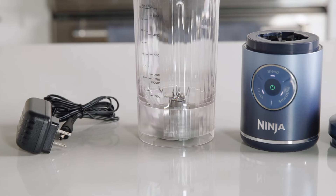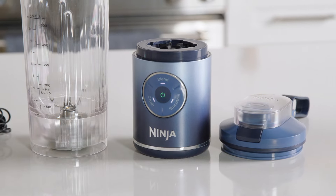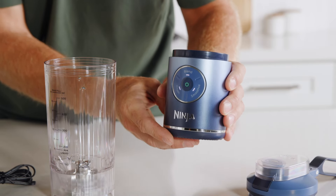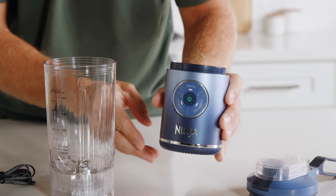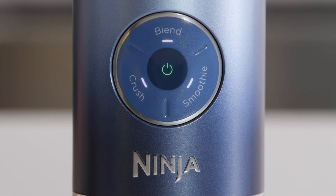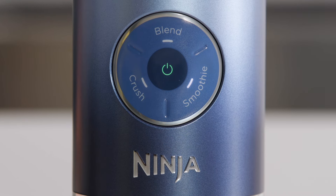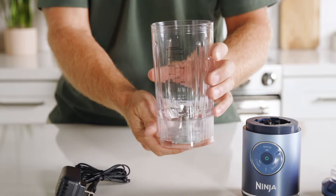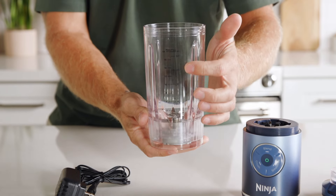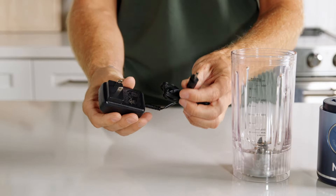Here's what's included when you open the box: a powerful rechargeable cordless motor base with multiple unique blending functions and a battery life indicator. Use Blend for manual 30-second blending for things like protein shakes and milkshakes. Use Smoothie for fresh or frozen fruit smoothies. Use Crush for frozen drinks with ice and liquid. Also included: a Twist and Go vessel with built-in crushed blade assembly, an easy-open sip lid with carrying handle, and a charging cord.